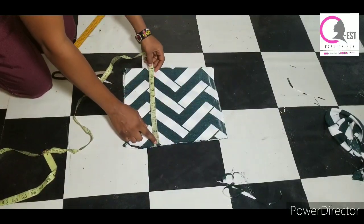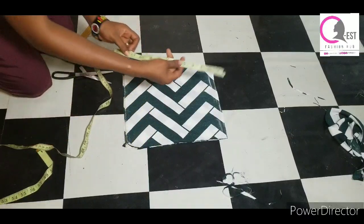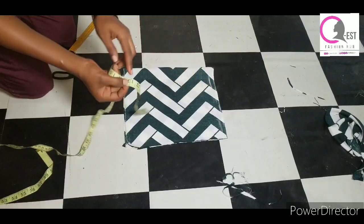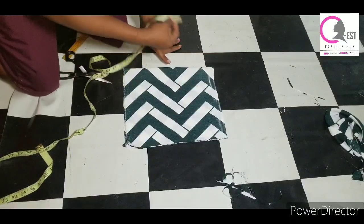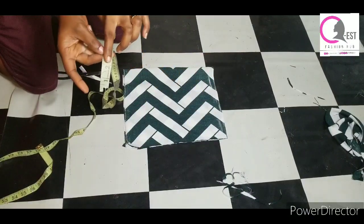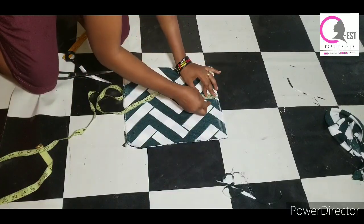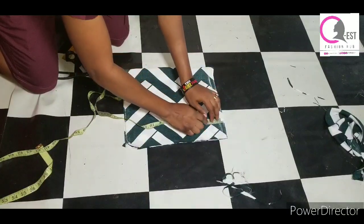I already have my fabric folded in two — I have two pieces of fabric here. I'm going to be cutting both the front and the back. The length is 13 inches and the width is 11.25 inches. If you cut out fabric that is 11.25 by 13 inches, it will be enough.